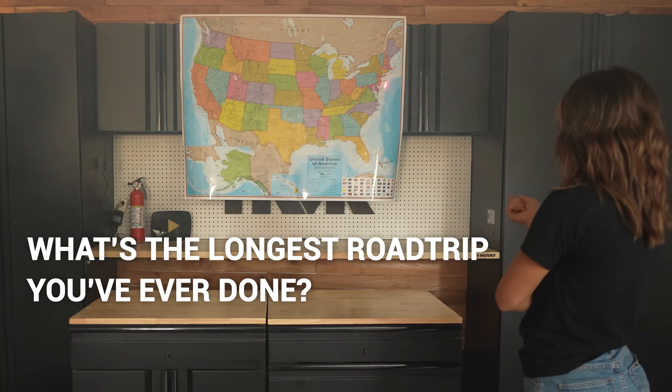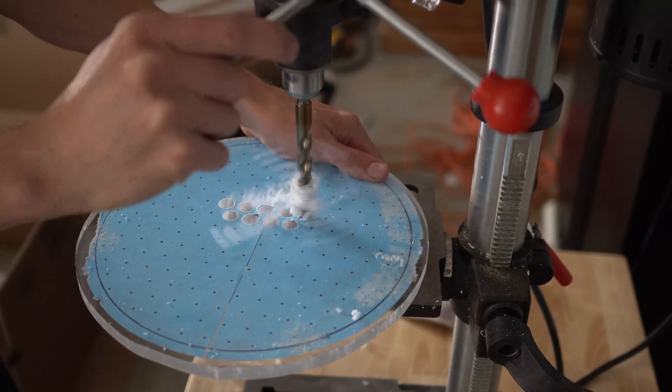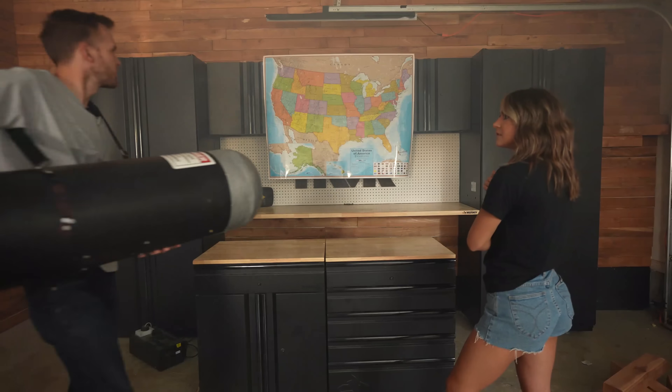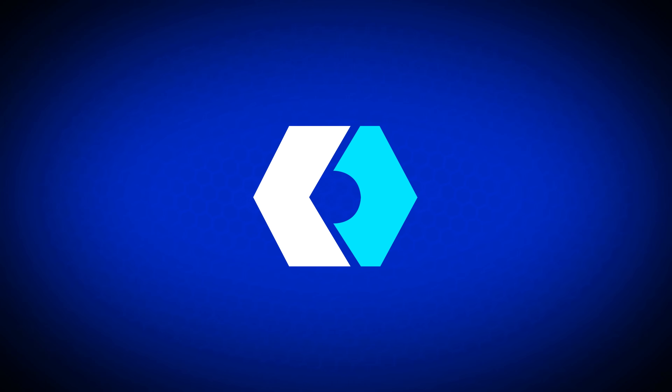What's the longest road trip you've ever done? We went from North Carolina down to the Keys one time in Florida. What about you? I did a trip from Tampa up through Nebraska and into Utah. That was a little much.